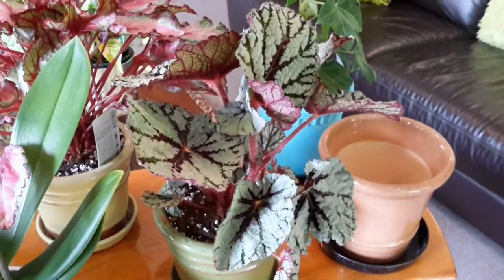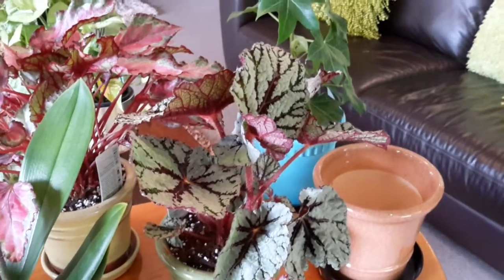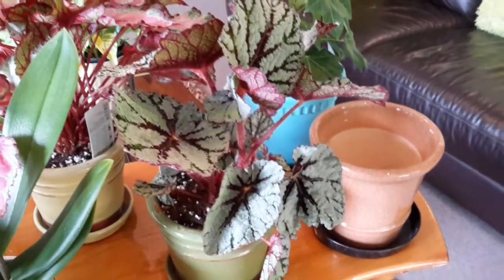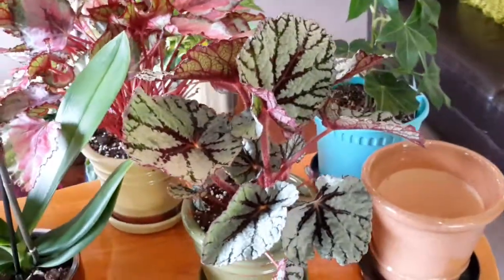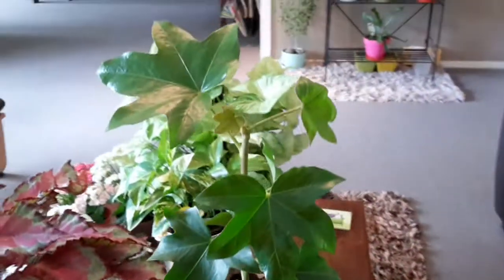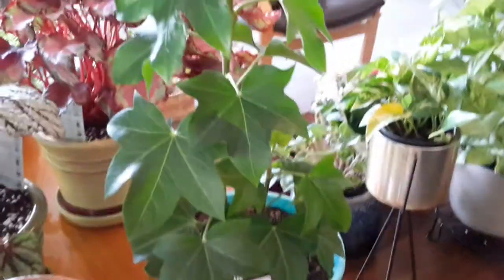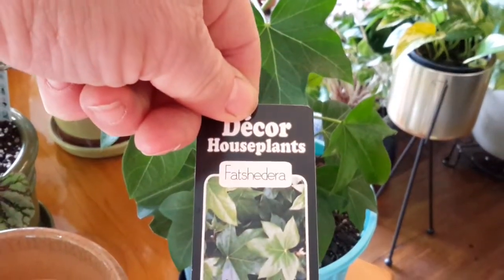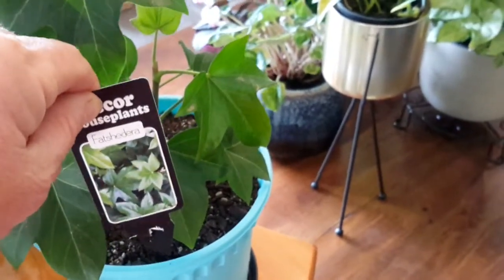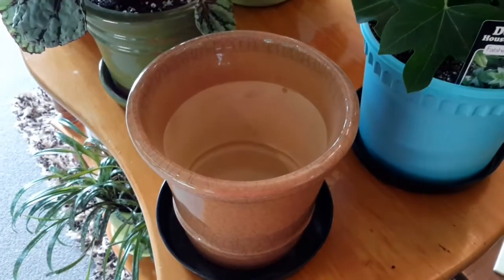I won't be putting the begonias in the orchid house this year. The three I've got out did survive through summer, which is a good sign. The red varieties didn't like it out there — it was way too hot. This is a new plant — an umbrella plant. I'm hoping it'll grow into quite a big specimen, because I had a big one in the UK and it did really well. I've also got an empty pot I need to fill.